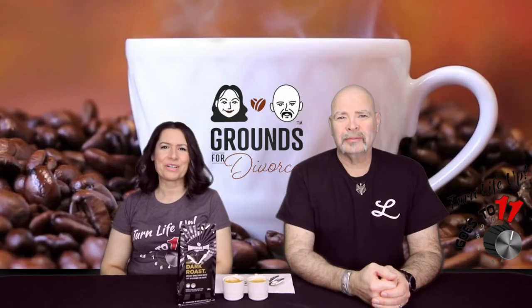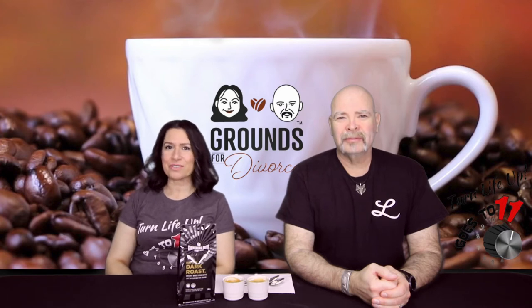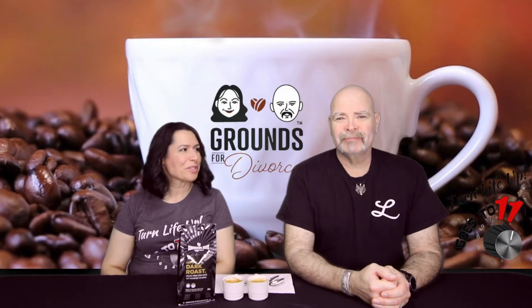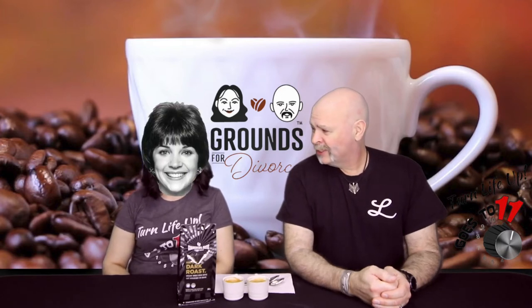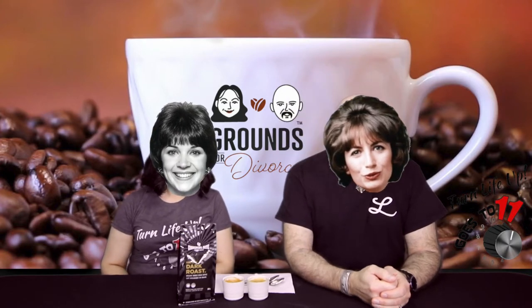Hi everyone, Paula here from Goes to 11 Media, bringing you another episode of Grounds for Divorce coffee bean reviews. I'm joined here by my husband Rick. Hi, how's it going? Shirley! Hey Laverne, what's up? You got the big L on your shirt.